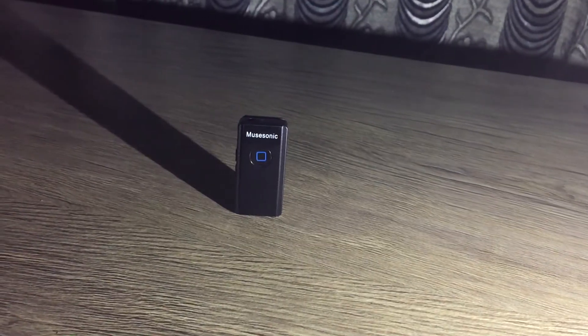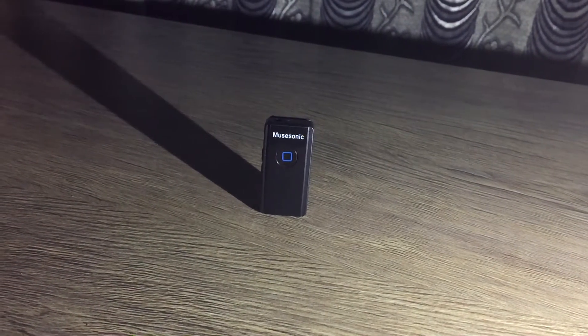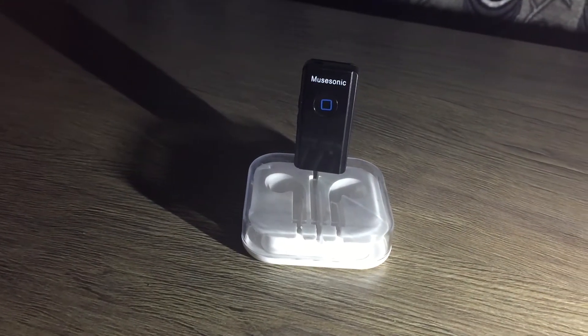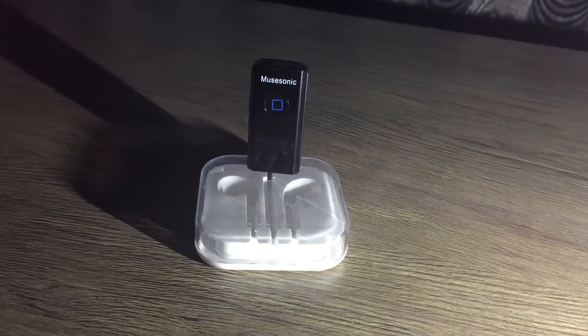First off, you need a small device called Bluetooth Receiver from Mewasonic, for which I'll have a link in the description. By using this little device, you can make your favorite wired earphone or headphones wireless. Not just earphones, but you can convert any wired speaker into a Bluetooth one.